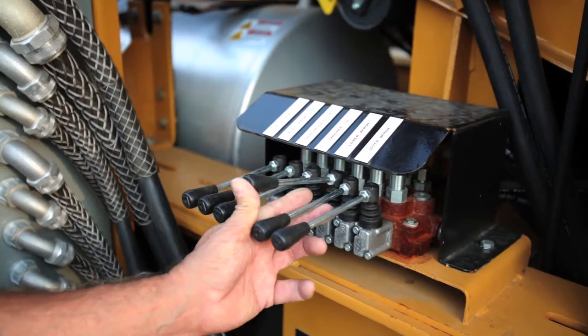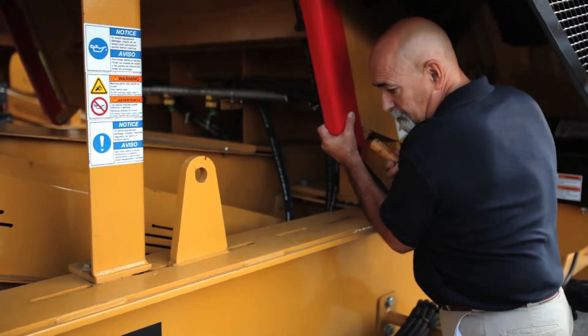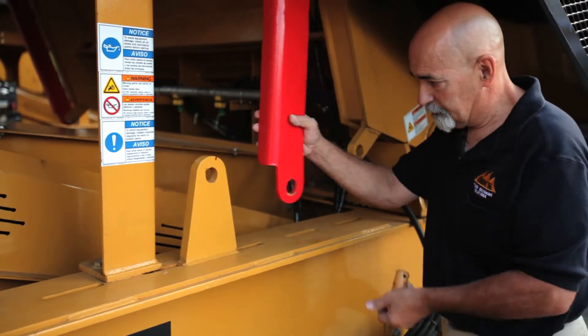By using the hydraulic control lever, open the crusher lid. Install the crusher lid safety bars and secure with the locking pins.